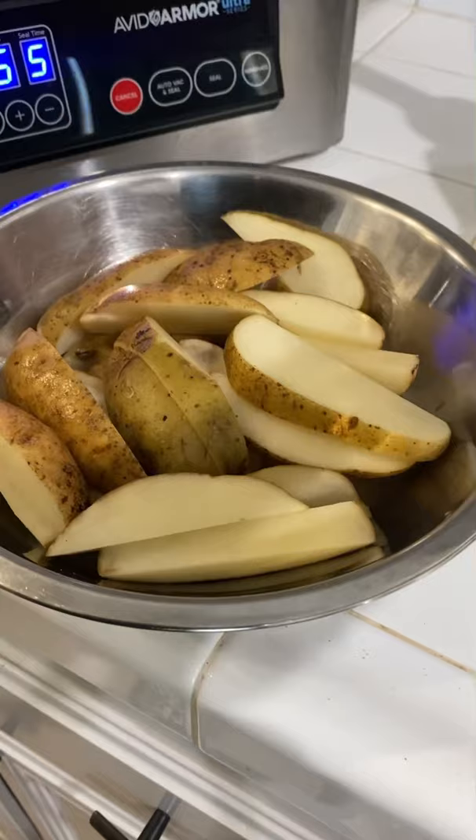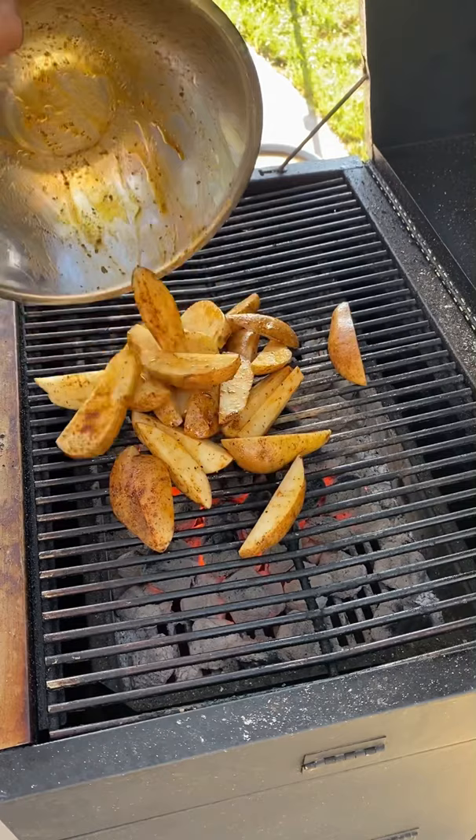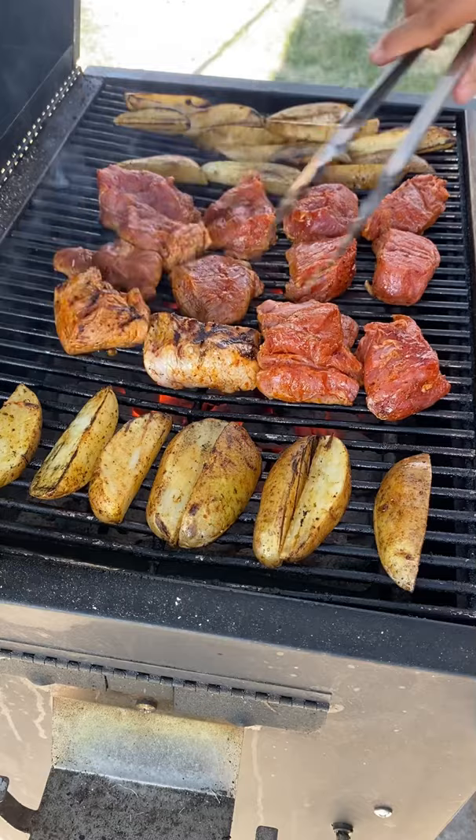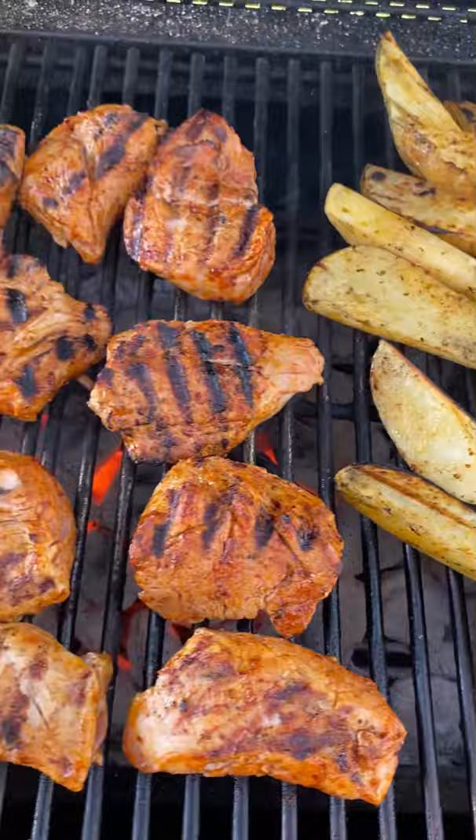I'm also going to be grilling up some potato wedges. Hit them with a little olive oil and whatever seasoning you like as well. You want those nice and tender, so cook those first. Then throw in your pork tenderloin and cook it until it reaches an internal temperature of 145°F, and the potatoes until they're nice and tender.